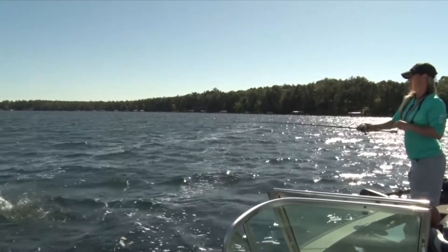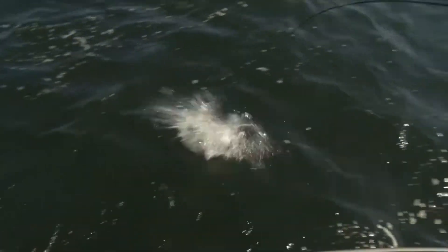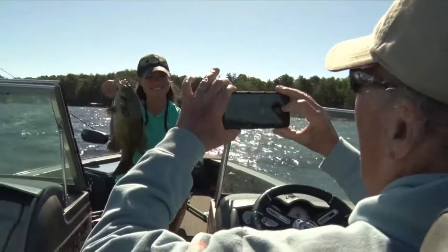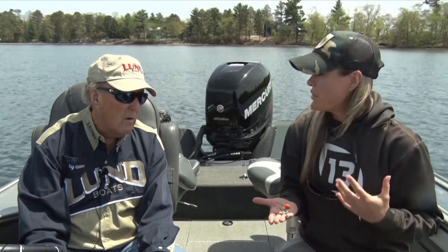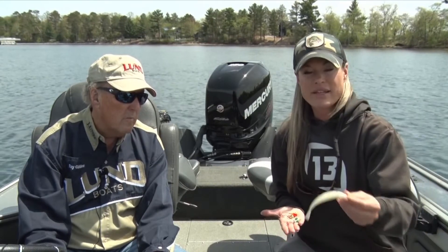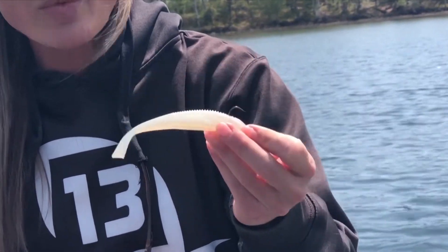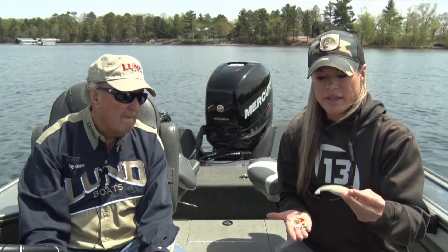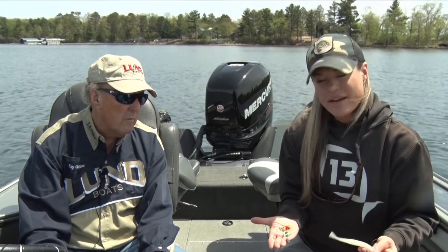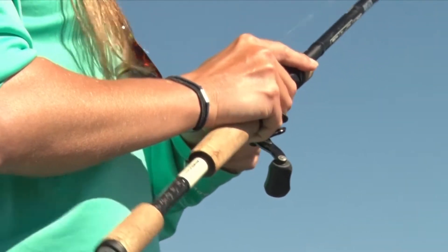The cool part too is they're not just for live bait. You can hook a minnow on this multiple different ways. You can go with the leech, you can go with a night crawler. But the big thing right now is plastics. I use these a lot on plastics, and there's so many different plastics you can use on them. You can use swim baits that mimic a minnow, you can use worms, you can use ned rigs. They're inexpensive but so diverse — it's something that's a must-have in your boat.